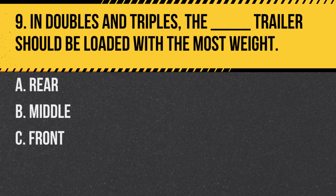Question 9. In doubles and triples, the blank trailer should be loaded with the most weight. A. Rear. B. Middle. C. Front. Answer: C. Front. The front trailer should carry the heaviest load to ensure stability.